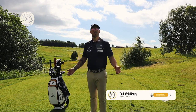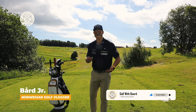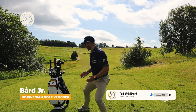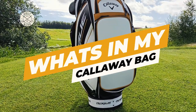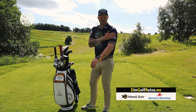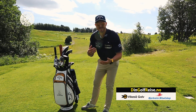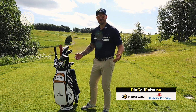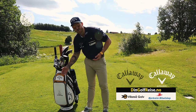Hi and welcome to Golf with Board. My name is Board and I'm a Norwegian golf vlogger. In this vlog we're gonna have what's in my bag, what's in my Callaway bag for season 2022. On my team is my local sponsors and Din Golfreis, Norway's biggest travel agency when it comes to golf, and obviously Callaway Apparel and Callaway Golf.